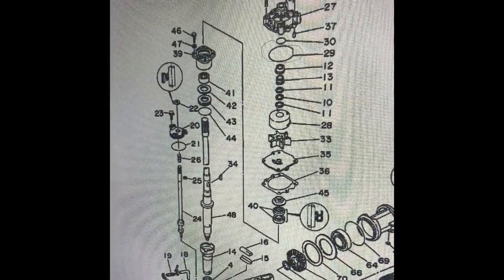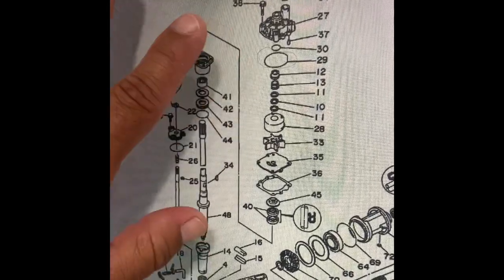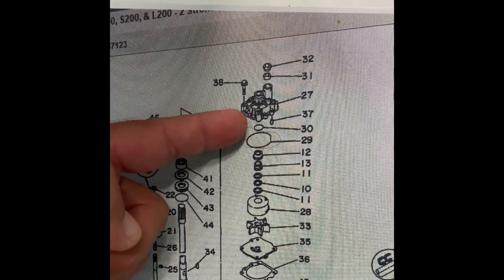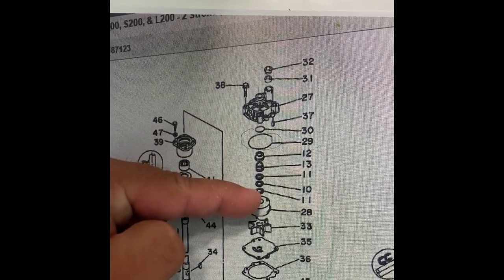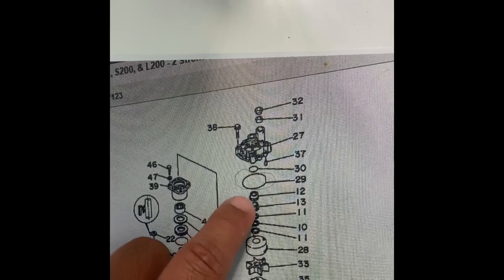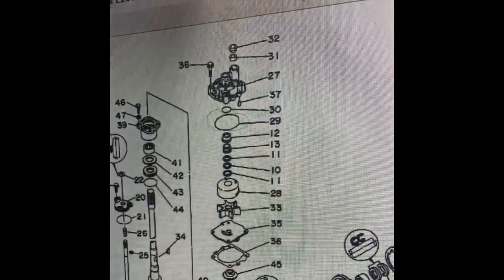This is the diagram for the lower unit. When I went to the parts store, the lady recommended I only get the o-ring and the impeller — I should have listened, because that's all I needed. I ended up getting the whole kit for $82 when I should have only spent $28 on the impeller and a few extra dollars on the o-ring that goes under the water pump housing. Keep in mind there are three washers: two flat ones on top and bottom, and a wavy one in the middle. The two sleeves just pull off easily — put everything back in the same order.